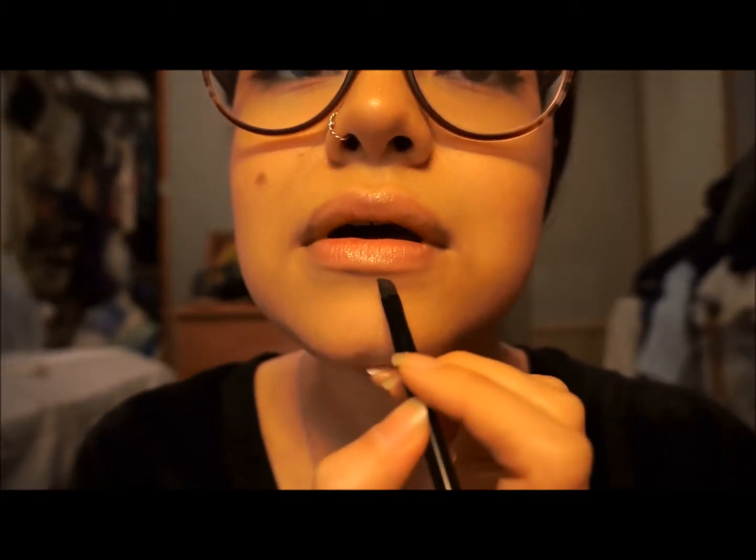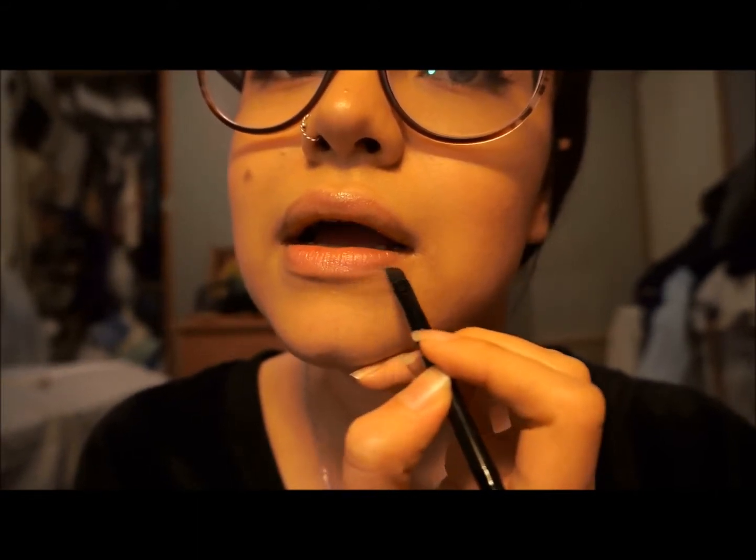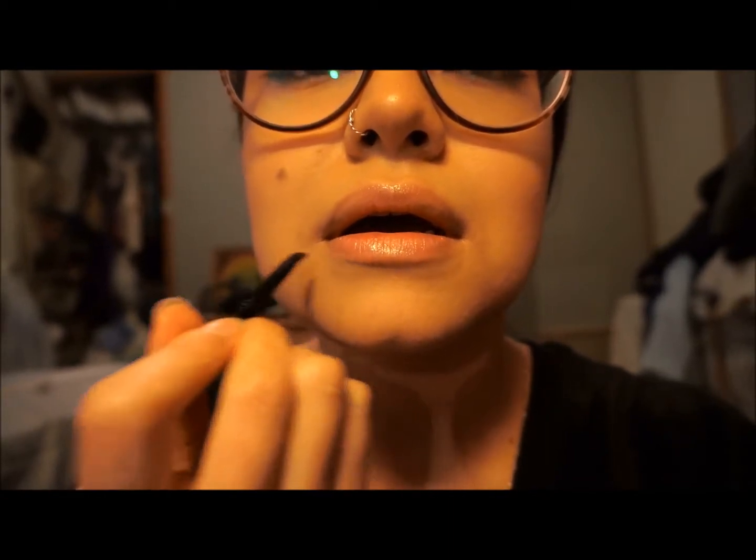And if your lips are uneven, like mine are — this one goes out here more than over here — you want to even it out. Make this one go a little bit higher and this one a little bit lower. And that's how you make that lip look fuller.